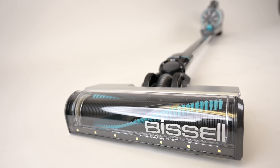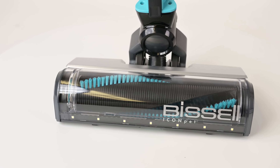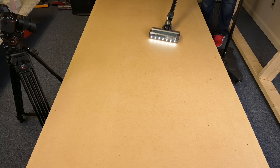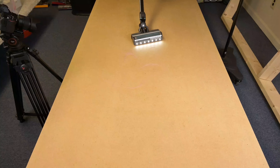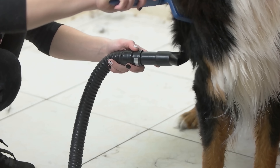One of the biggest pros with the Bissell Icon Pet is its ability to resist pet hair tangles. Hair wrap on brush rolls has been a fact of life since the inception of vacuum cleaners, but recently a handful of companies have been trying out methods to combat this, and Bissell is one of the best. We tested this by spreading out one gram of five-inch hair, which was picked up with no tangles. We then upped it to one gram of 14-inch hair — something very difficult to do — and it also perfectly picked it up with no tangles. I'm not sure where its limit is, but unless you operate a pet grooming business, this will work for your situation.